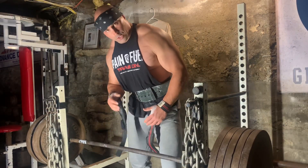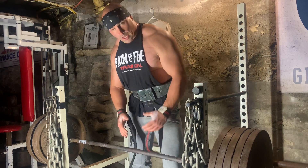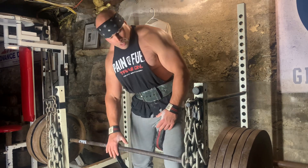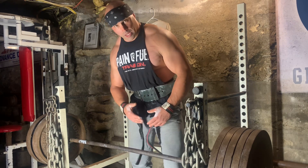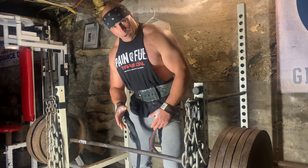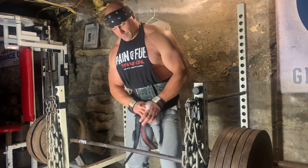Our first exercise on this trap day is obviously shrugs. I love to start with shrugs — I start really light and work my way up in weight, eventually getting to a heavy weight where I complete two to three heavy working sets. Rep range is anywhere between 10 to 15.